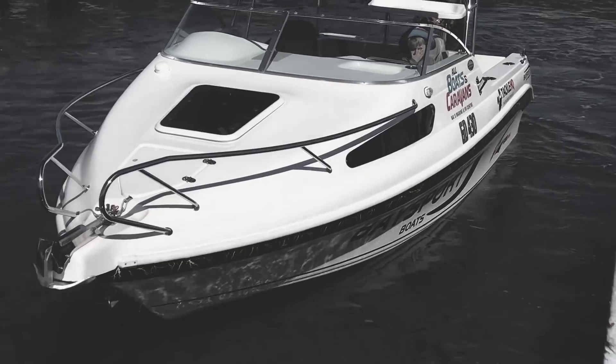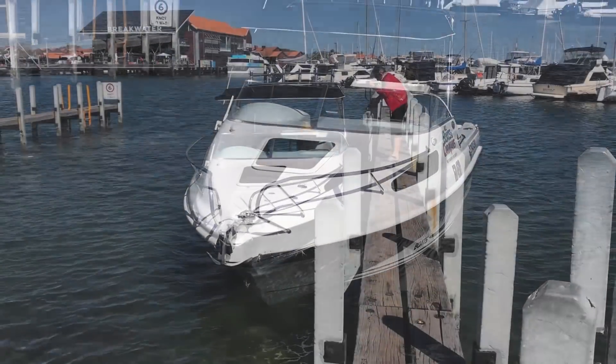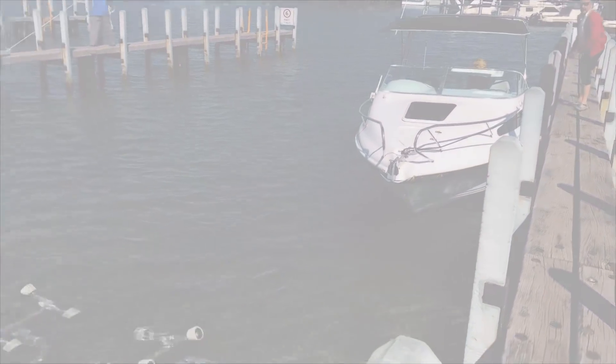Now for boating etiquette: you should always walk your boat towards the back of the jetty so that other people can still launch.